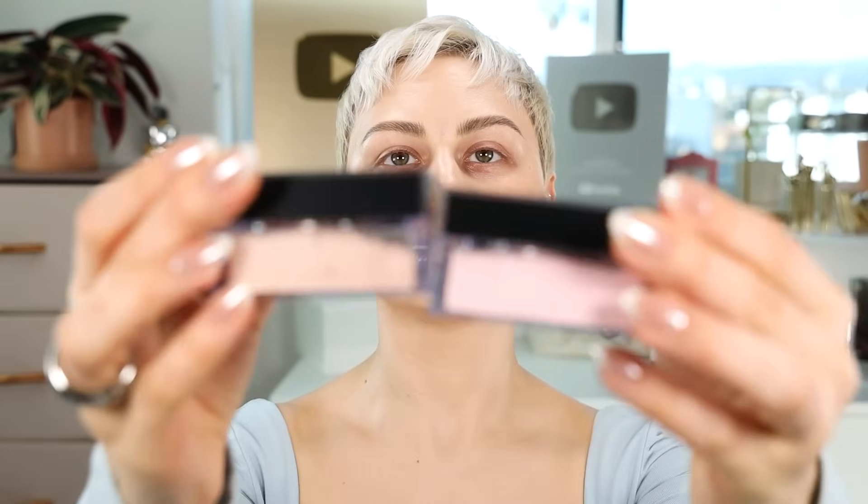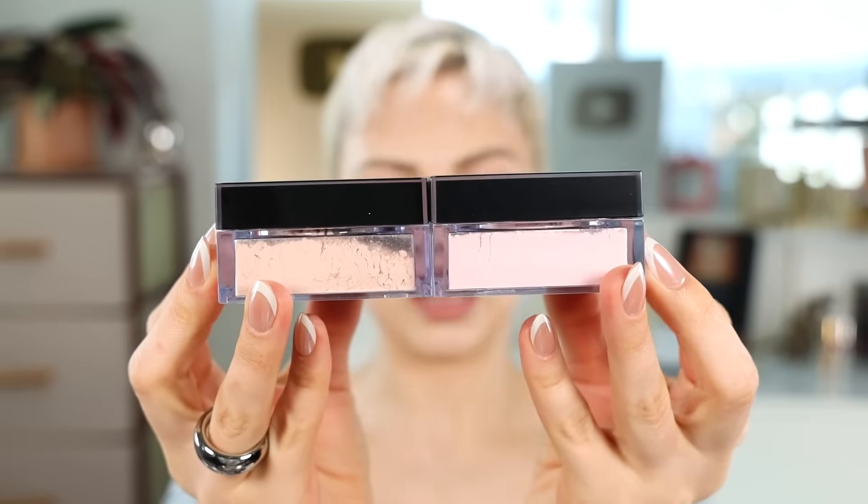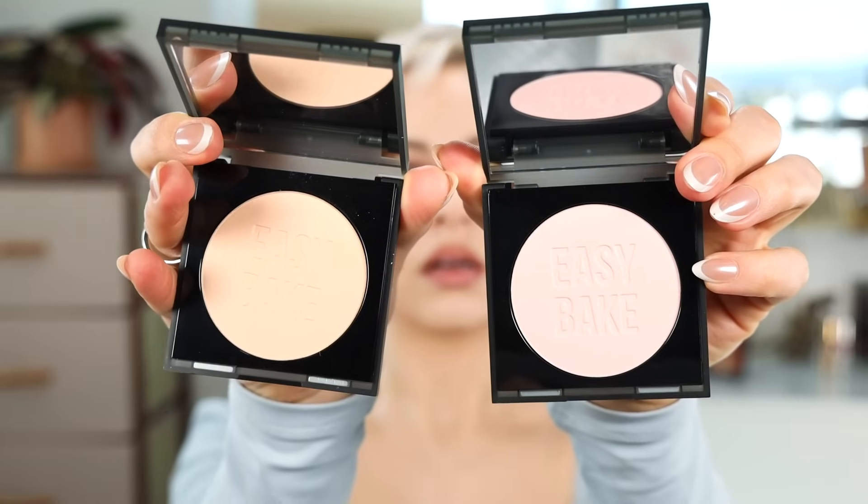So I thought it would be interesting to compare the two on my fair, warm, olive skin to decide what works best — pink on one side, peach on the other. They also have a whole set: Peach Pie easy bake powder and Cherry Blossom cake powder. Peach Pie is obviously more peach and Cherry Blossom is more pink. There are also the Easy Bake and Snatch powders, labeled the same way. The peach colors just look like they're going to be too dark for me.